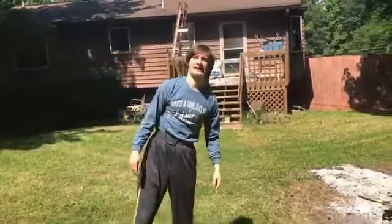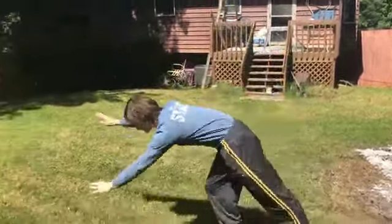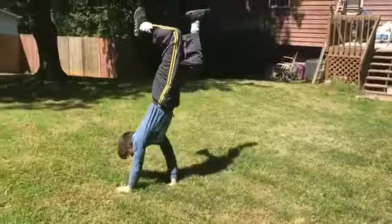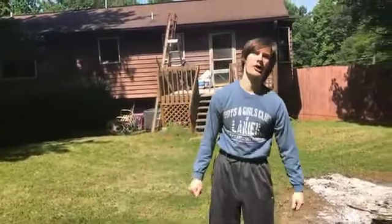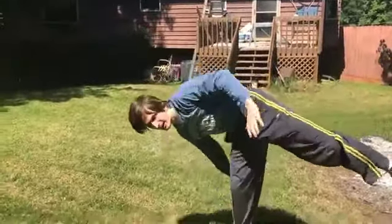When I do a handstand, in order to go into it I'm not jumping or crouching — instead I'm putting my hands down and throwing my feet up. It's similar to a cartwheel: you're putting your hands down and then you're throwing your foot up.